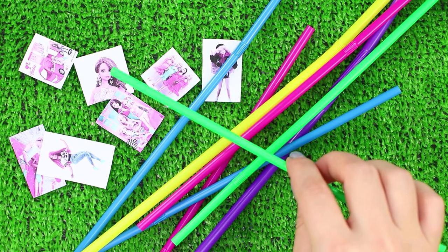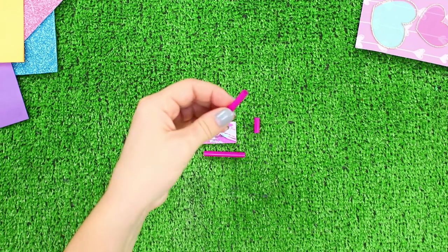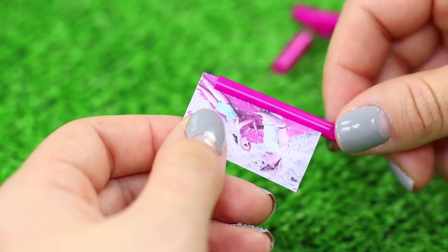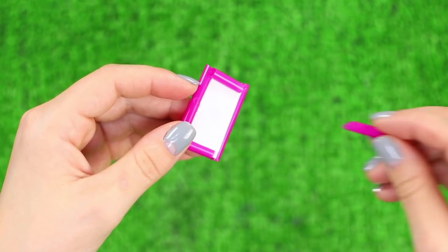You need plastic drinking straws. Try a picture on and trim the desired length of the straw. Cut the pieces lengthwise. Insert the picture into the cut. Make a frame — to make sure it does not fall, attach a stand on the back side.